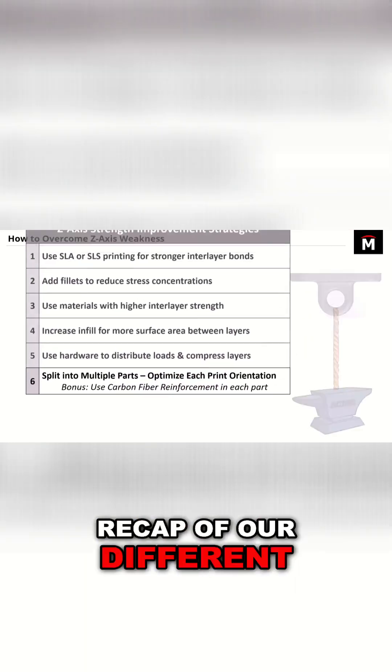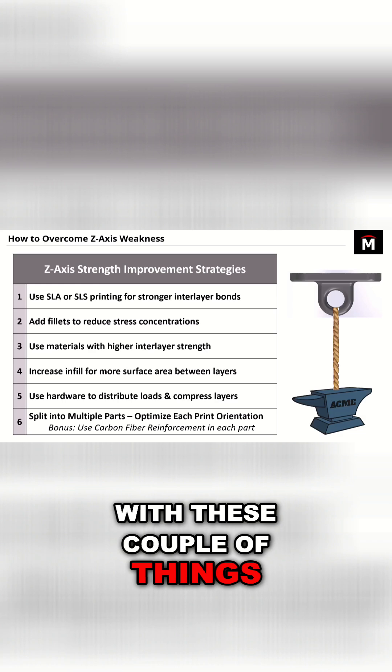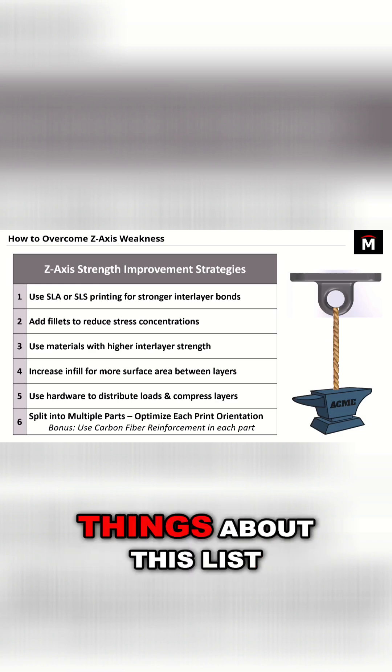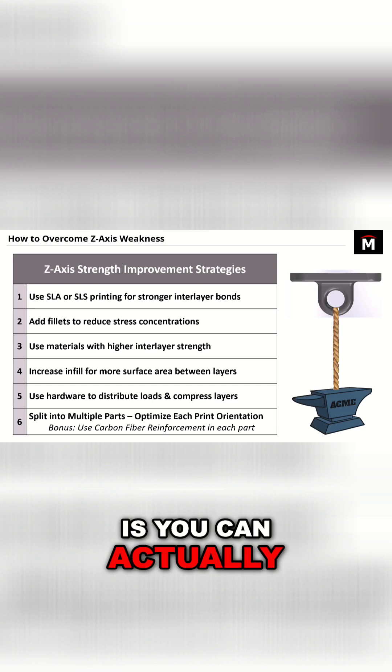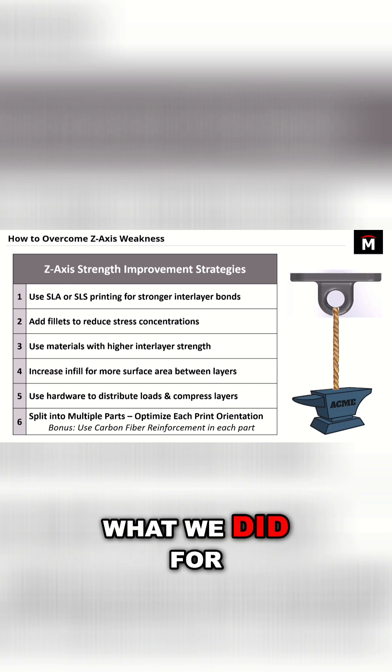Here's a quick recap of our different techniques — it's a really good list. With these couple of things, you can make a pretty good difference on your prints. But one of the best things about this list is you can actually combine a lot of these things together, and that's exactly what we did for the final version of this part.